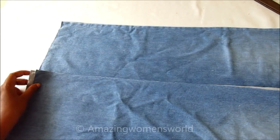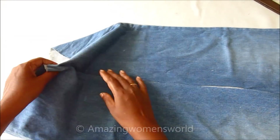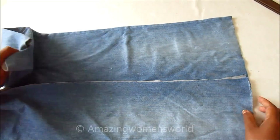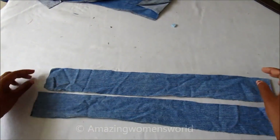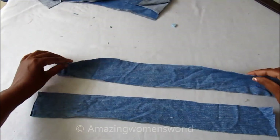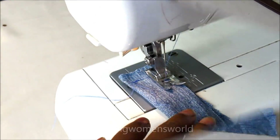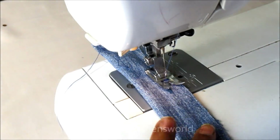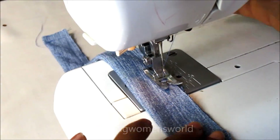Now I'll join the inner sides — the bottom panel and the top panel — giving a stitch in the center. With the leftovers I've trimmed, I'll make straps of two inches, fold them, and stitch on the raw edges for joining.